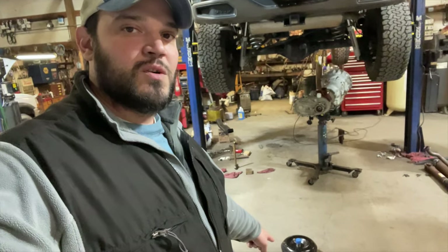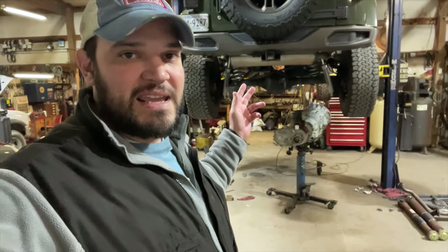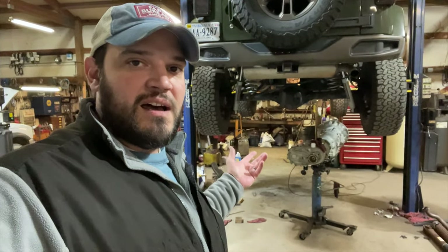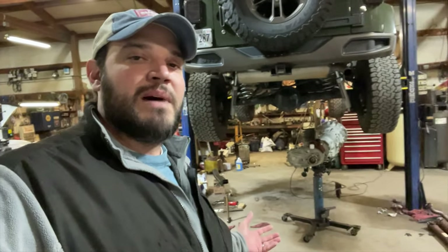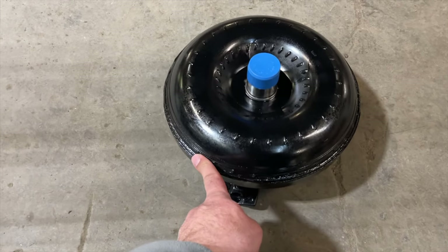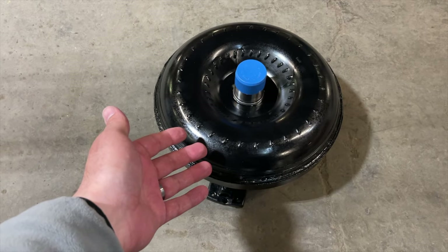We got the brand new torque converter right here. I just went and picked it up. We came back the next day after pulling the old one and did a few little odds and ends. Let me show you up close of this torque converter and a couple more steps we may do while we've got it on the rack. He put the upgrade kit in, like I said, and he explained it to me.